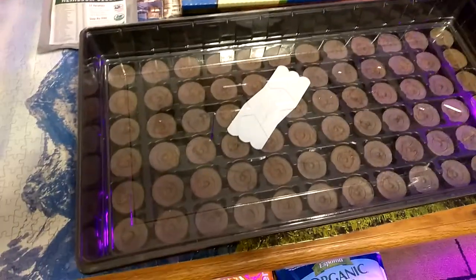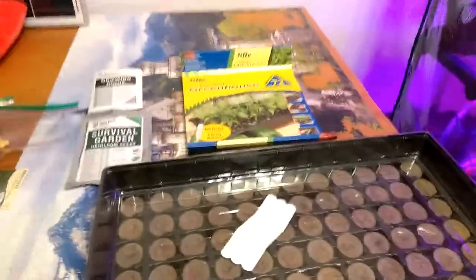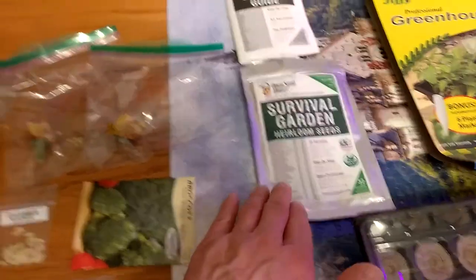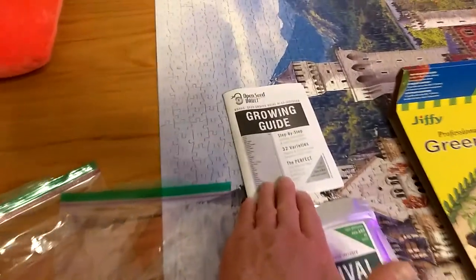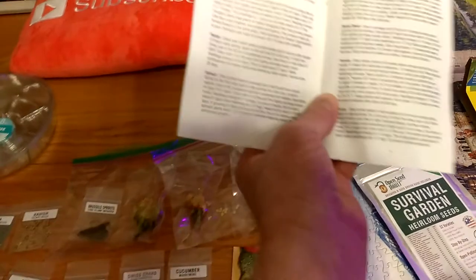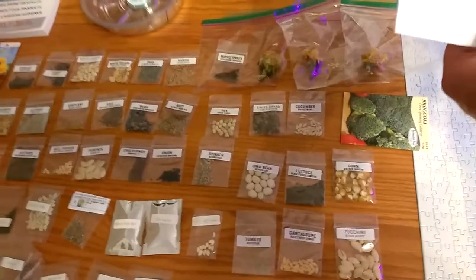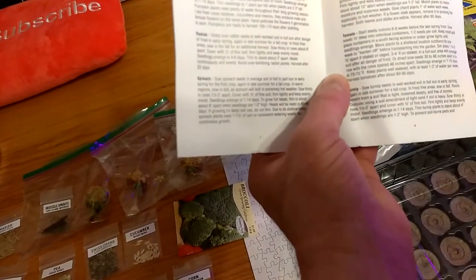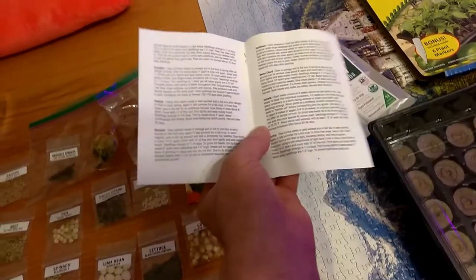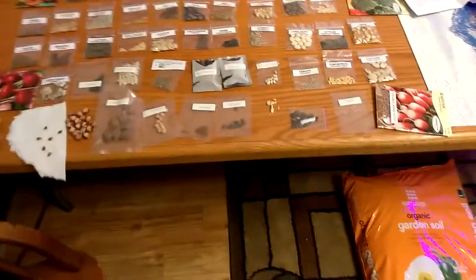One seed per pod. If you get this on Amazon — the Survival Garden Heirloom Seeds — it comes with a study guide that tells you for every single one of the 32 different seeds how many to plant, how far apart, and how deep each seed goes. That's pretty amazing.